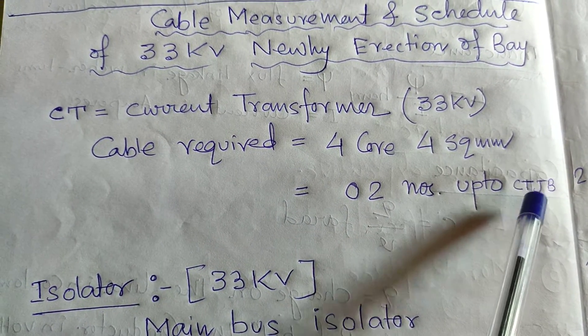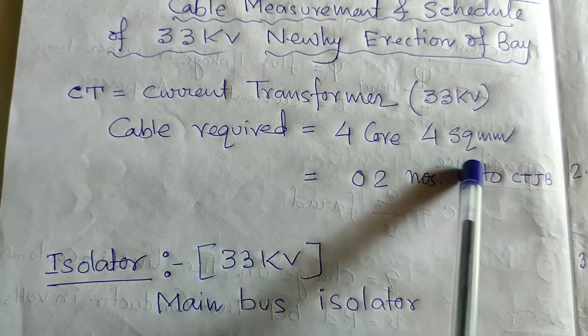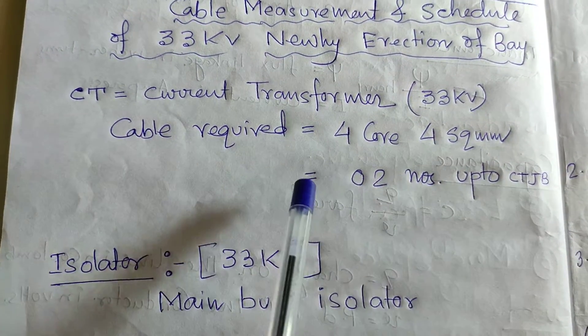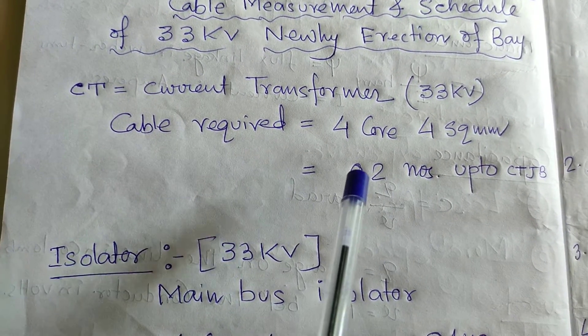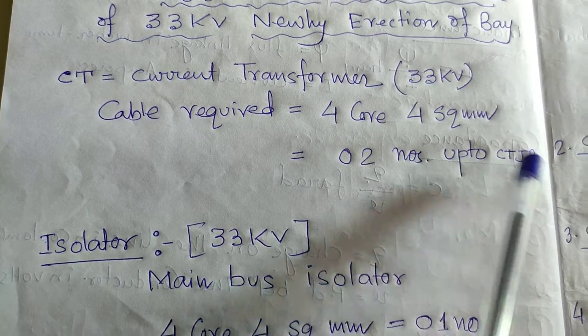From the CT JB to the control panel, four-core 4 sq mm cable, two numbers, is required for the connection between the control room and the switchyard CT JB — current transformers junction box.